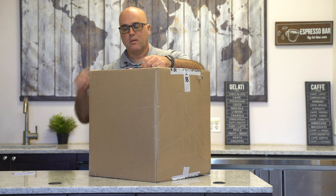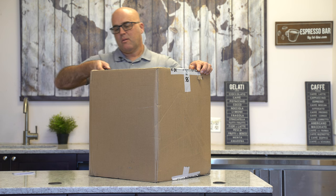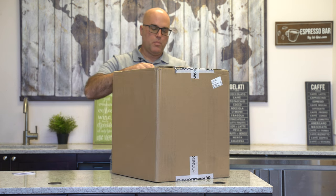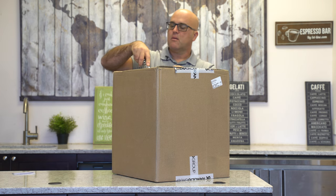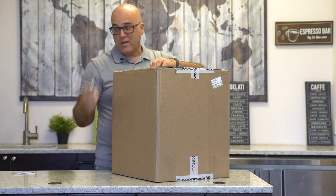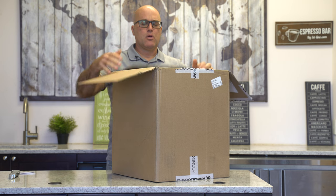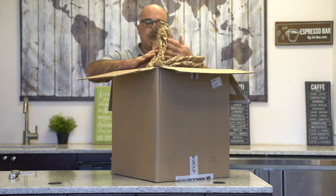It also has my name as well, and we're going to take a look at what's in here. We have our trusty box cutter knife — we get these from another company. Let's take a look at what's going on in here.